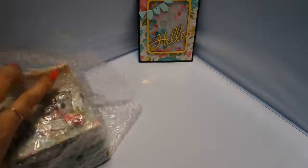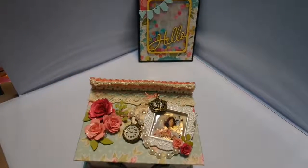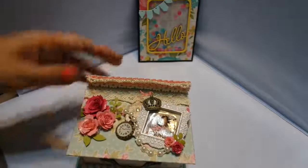Oh my god, I think I'm about to die. I want to be really careful. This is beautiful. Oh my god — I never open anything on camera and this is why, because it takes forever to open stuff up and you want to do it carefully but then you're in a hurry. It's so cute. It's a little dresser. Look at the little doll image. Oh my god, I know I'm being loud, I'm so sorry. So beautiful. It's very shabby.